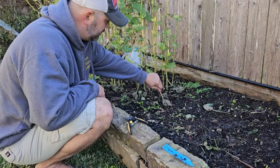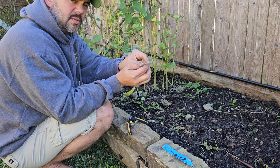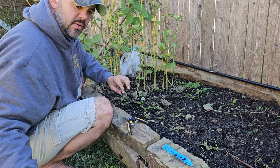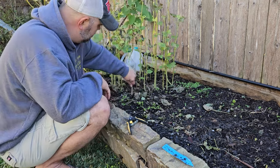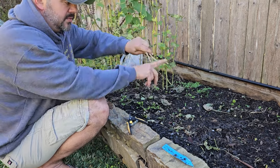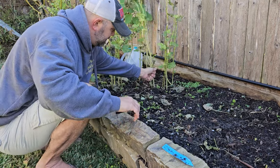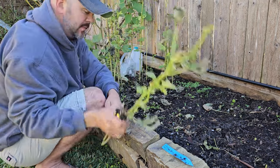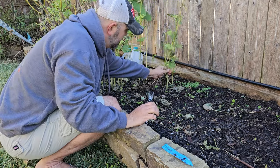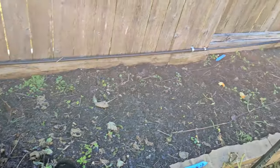I'm going to go ahead and take out these okra plants. Now the good thing about an okra plant is their roots are pretty shallow, so you can kind of just slowly pull them out and you really shouldn't disturb the network of highways in the soil. See — really shallow roots. Just like that, this bed is completely ready to compost.